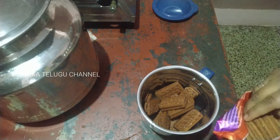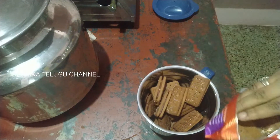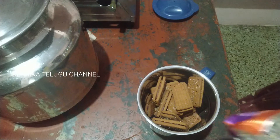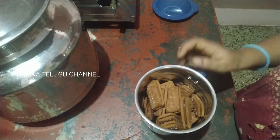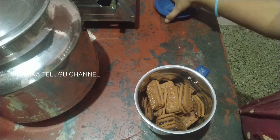I am going to put a few biscuits and add sugar. I won't add too much sugar — that sugar is very good. I will mix this well.